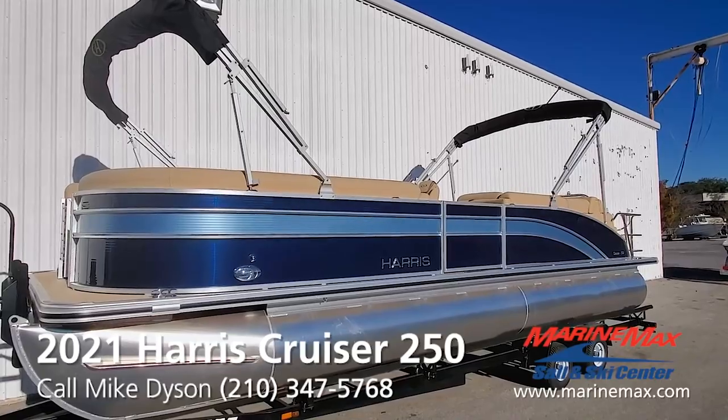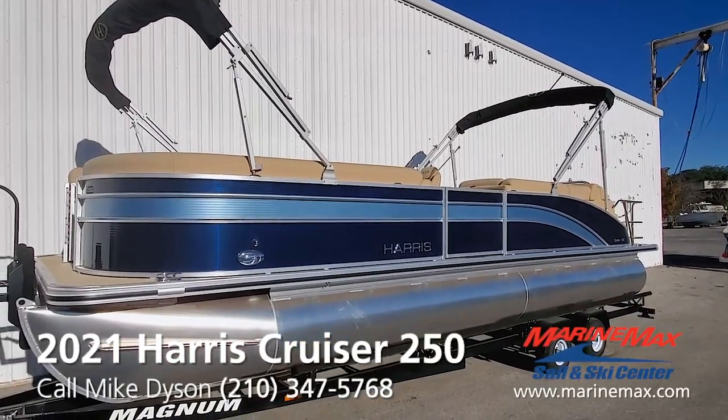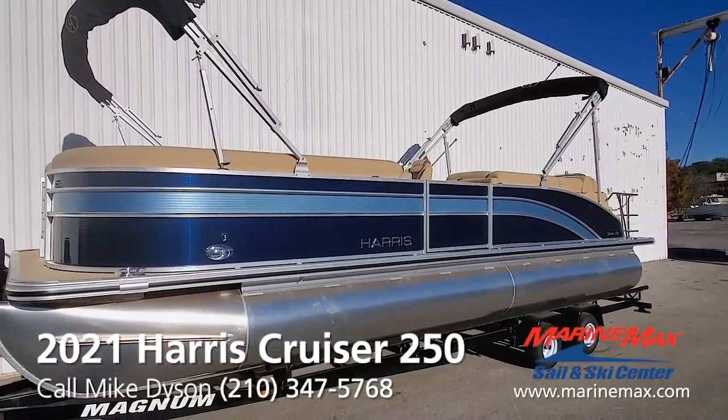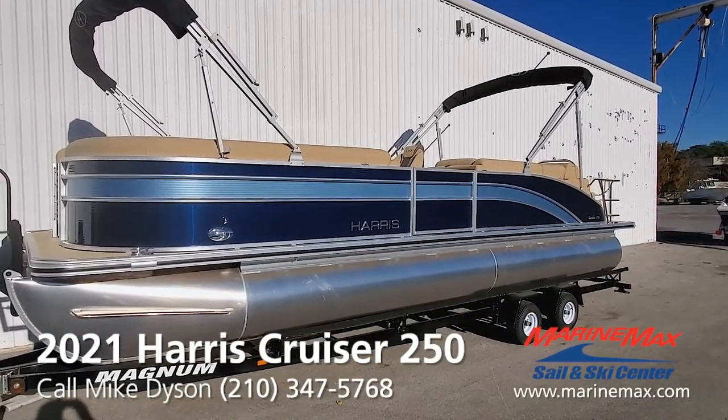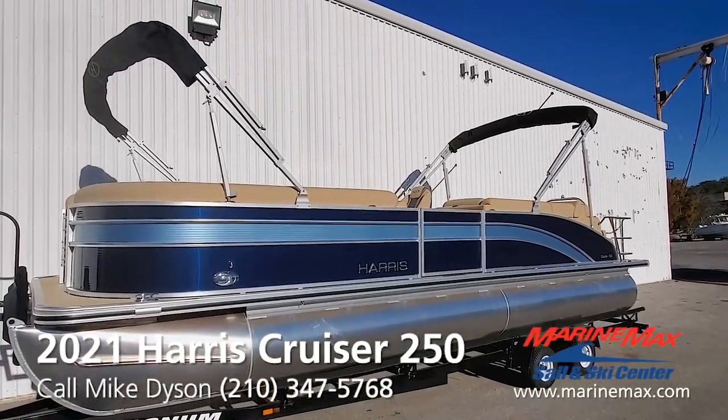You'll notice dual bimini tops — everything we stock in the Central Texas region. We're going to have dual tops on so you can shade the whole boat, or just choose to run with the rear shade for half the boat being shaded, or leave it like this and get full sun.